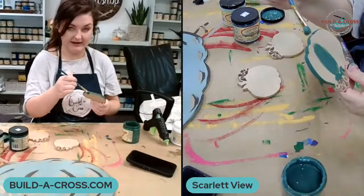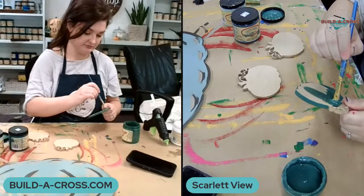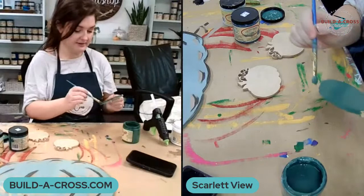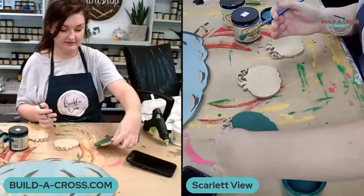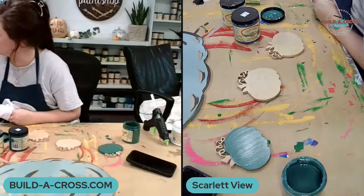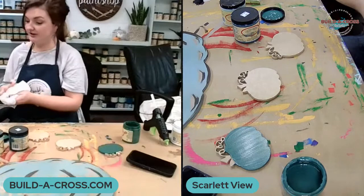Those magnets are super easy — you can pretty much paint them just like I'm showing in this video, then hot glue a magnet to the back. Somebody commented that they use our shapes for all of their magnets, and I'd love to see pictures of that. This size is also good for ornaments if you want to start thinking about that.